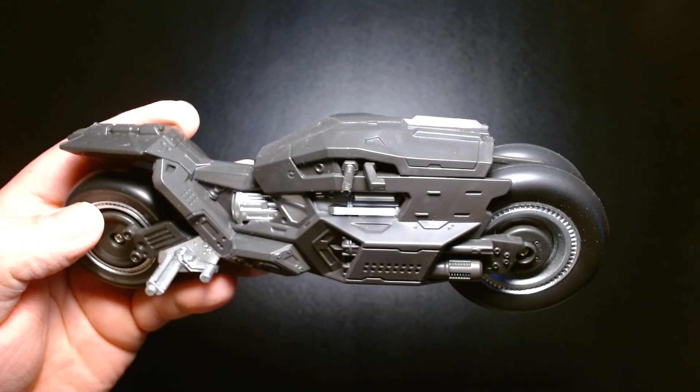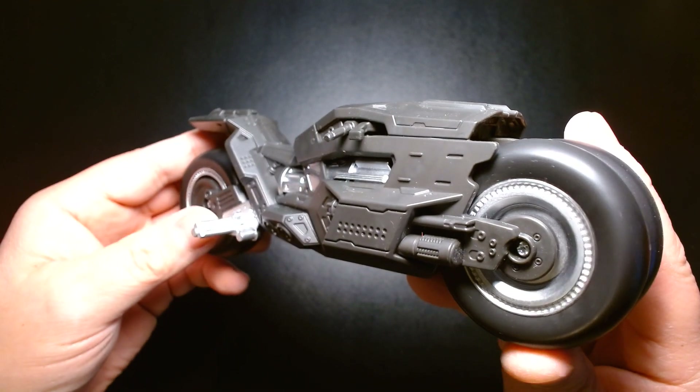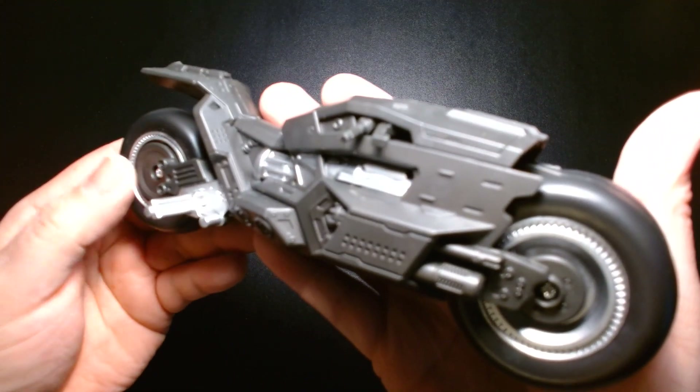The design of the Bat Cycle kind of reminds me of the Warhammer 40K Outriders, if you're familiar with that vehicle from the Warhammer universe.